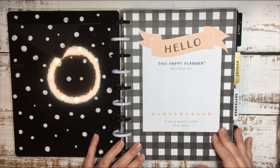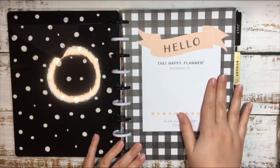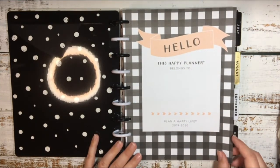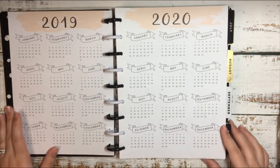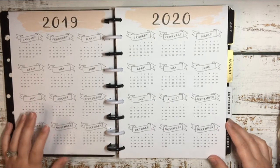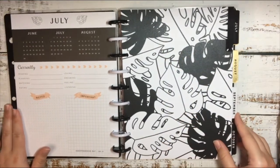I'm a sucker for buffalo plaid — it is my favorite pattern. I do like the red and black more, but I still love the buffalo plaid. It's just so pretty to me. This one is also an 18-month planner, so it does have the first six months in it that will be taken out. Here's the first page, and then here's the year-at-a-glance page for 2019 and 2020. And then the first six months will be gone — so here is July, here's August.